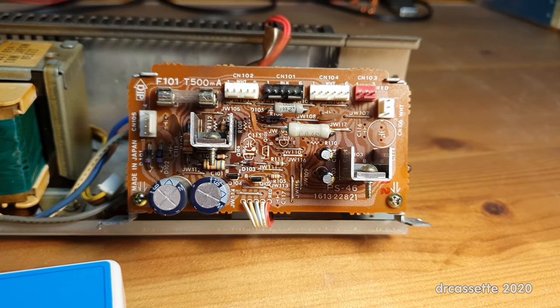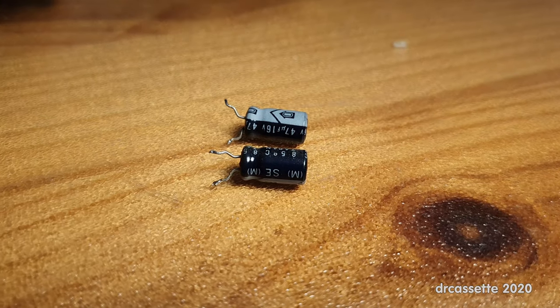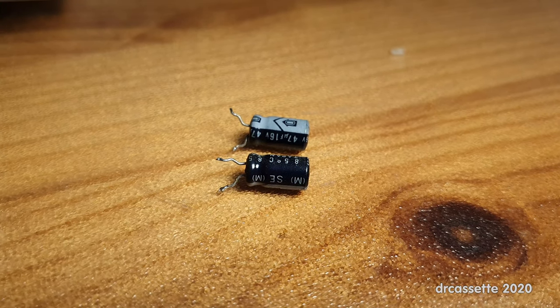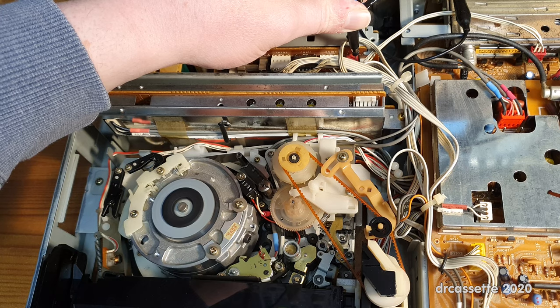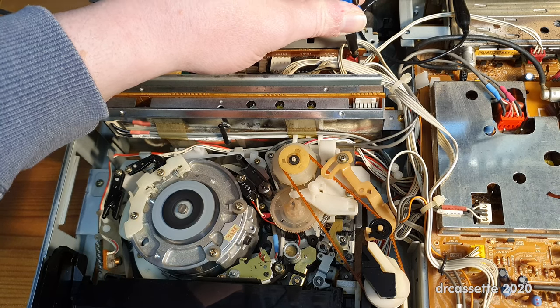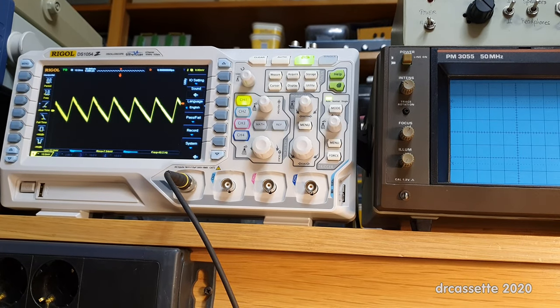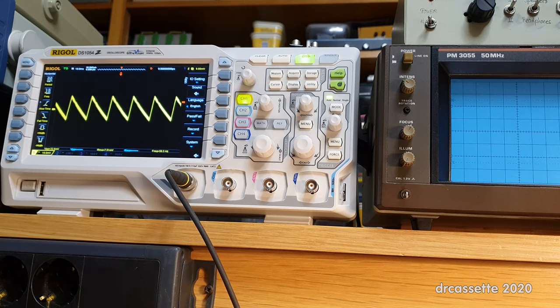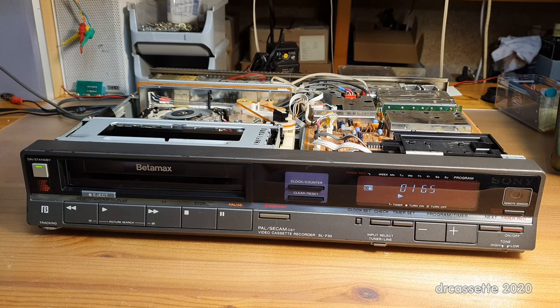On the other side of the sandwich, while I was at it, I also replaced these 47 microfarad at 16 volt capacitors, but these are still fine, so that was unnecessary. Everything has been put back together. The VCR is running, so at least I didn't break anything. But I'm probing the power supply, and the difference in ESR between the old and the new capacitors seemed rather low. So that didn't change anything — it's exactly the same as it was before.